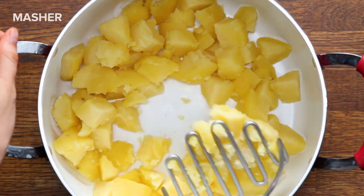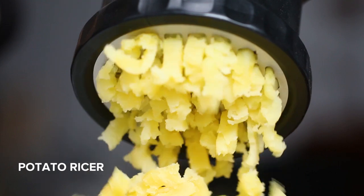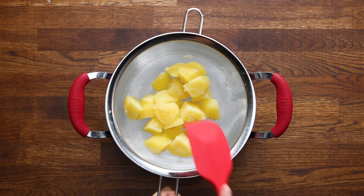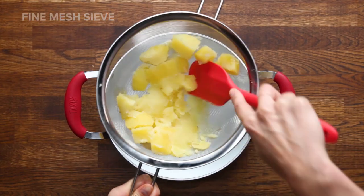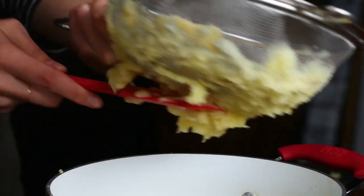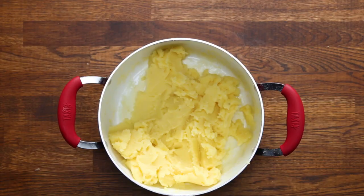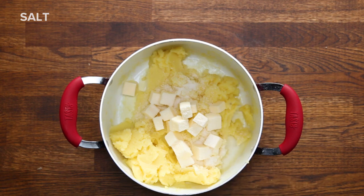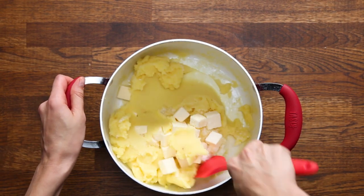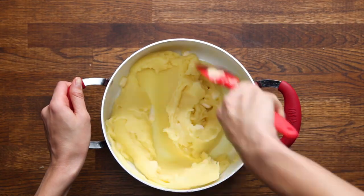For mashed potatoes, most people use a masher. Some people use a potato ricer for a more uniform texture. But if you don't have that, another trick is to use a fine mesh sieve — push the potatoes through the sieve, making sure to scrape all the sides. It's a little extra effort, but you'll get much smoother potatoes than you would with a masher. Once you finish this step, work quickly while the potatoes are still warm. Add in cold butter and stir until it melts into the potatoes — the butter will coat the potatoes so that they stay firm when we add the cream.